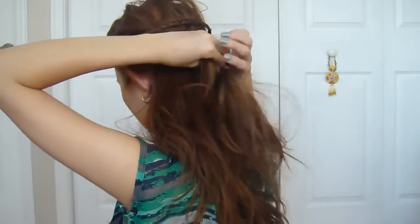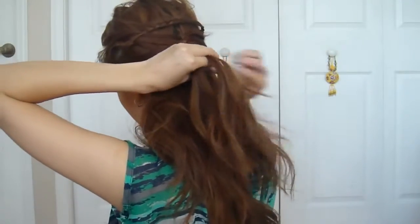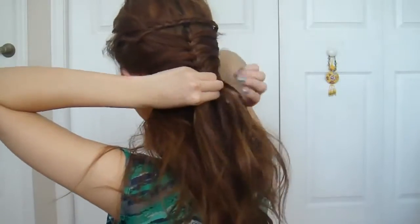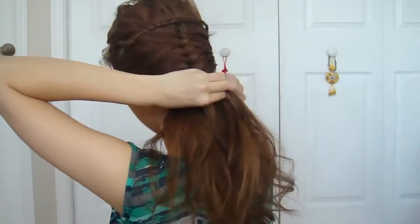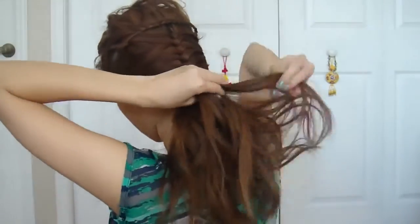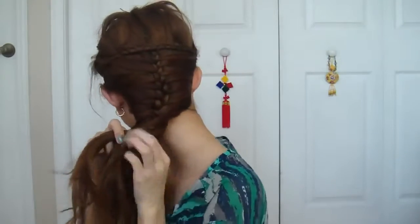Continue this mermaid braid down your entire head, adding 1-2 cm sections below each previous step. Once you've incorporated all of the hair along your hairline, you can either secure it with an elastic or continue the braid further.